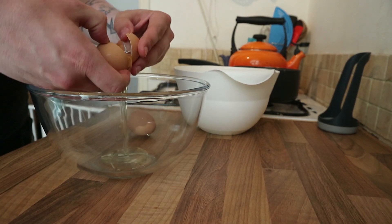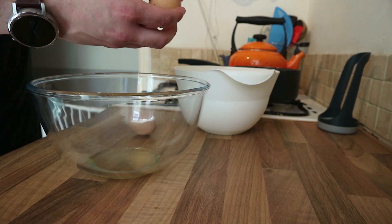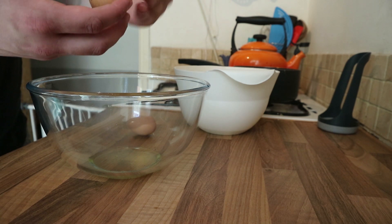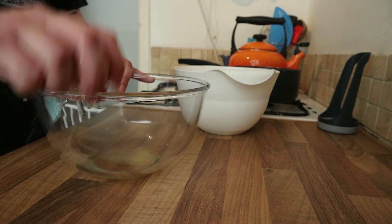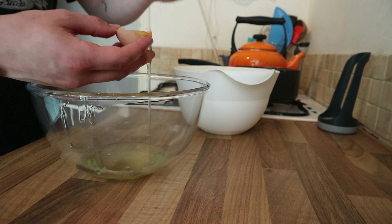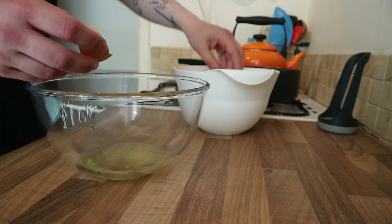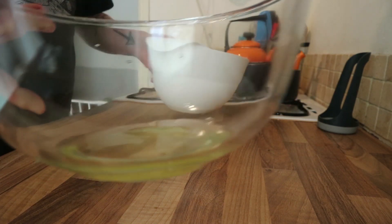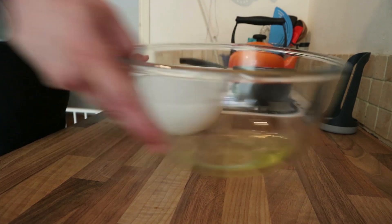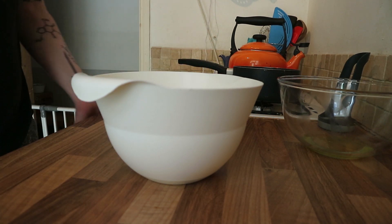Step one is to take our two eggs and separate them into two bowls. We managed to avoid getting any yolk in the whites despite that horrible rupture. We're going to put the whites to the side for now and just focus on the yolks, because to that we're going to add our sugar and mix until thick.